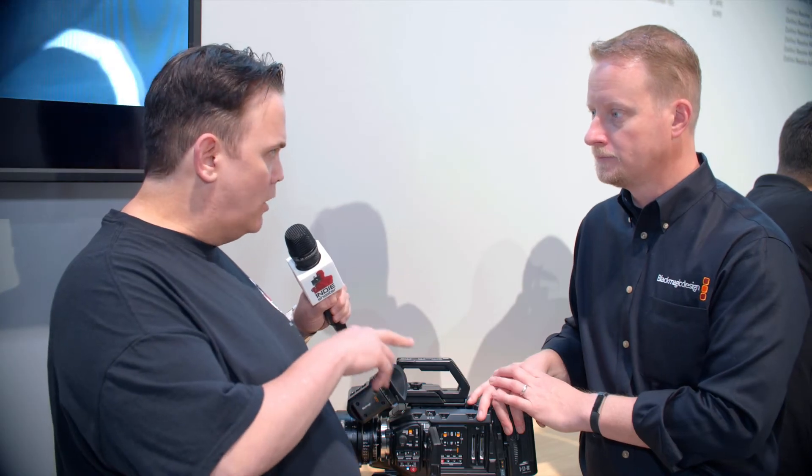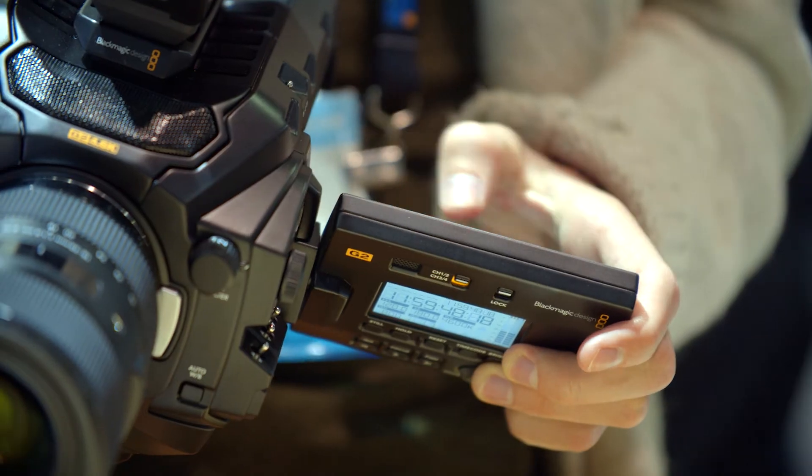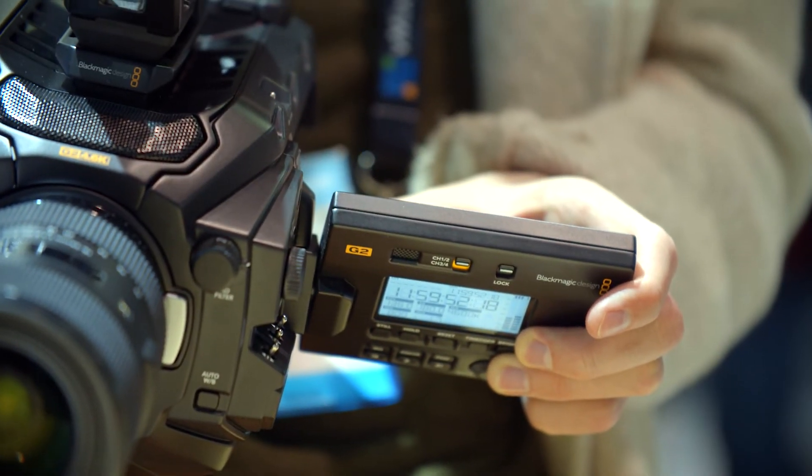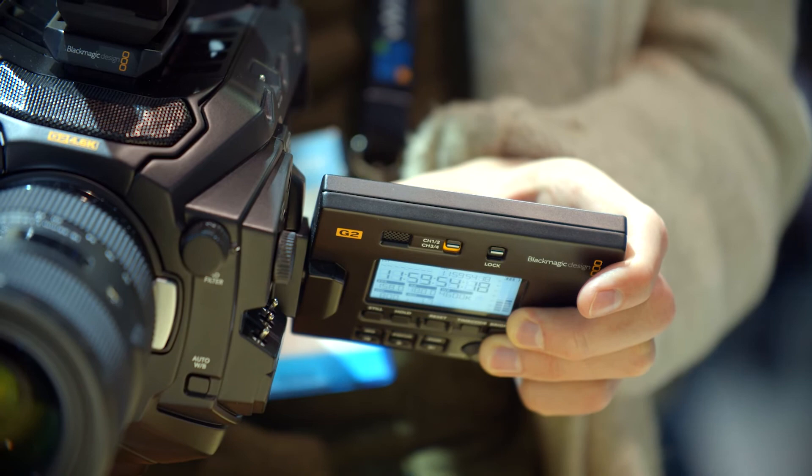There won't be two URSA Mini Pro models going forward. The Generation 2 is now superseding the Generation 1 — there's no reason for someone to buy a Generation 1 at the same price. The Generation 2 is the successor, and this is what anyone looking at the URSA Mini Pro lineup should be purchasing.